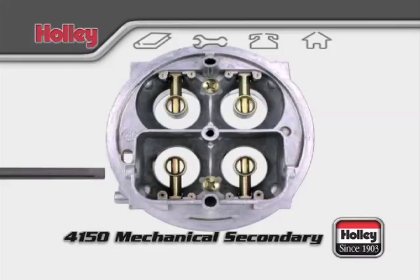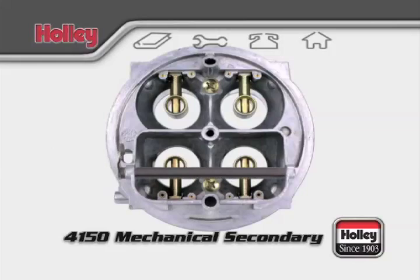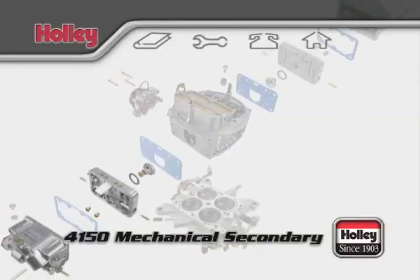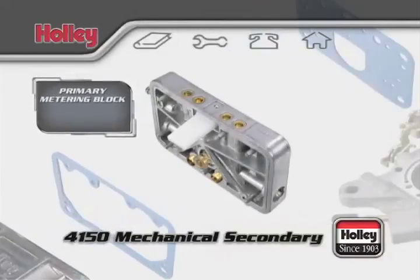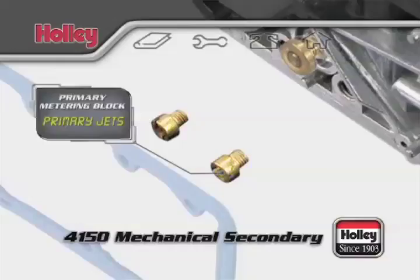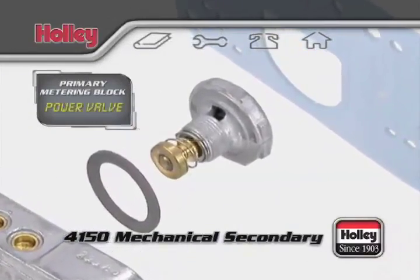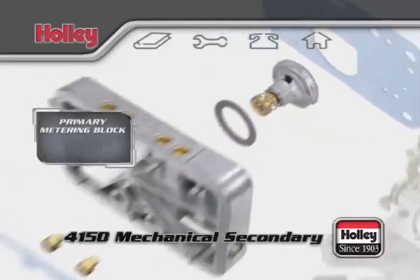These holes should always be kept free of debris and can be flushed out with carburetor cleaner as maintenance. Like all Holley carburetors, the 4150 has a primary metering block with two primary jets to control normal fuel flow and a power valve that acts as an auxiliary fuel supply during acceleration.